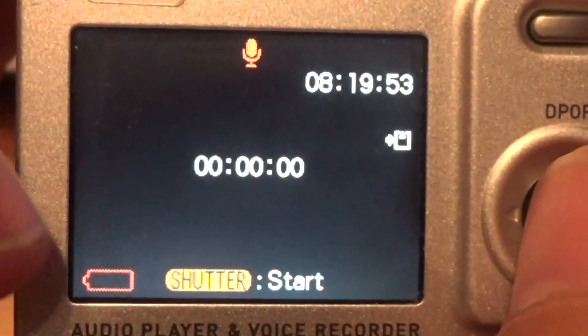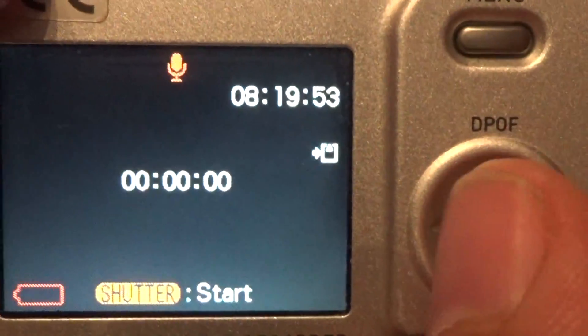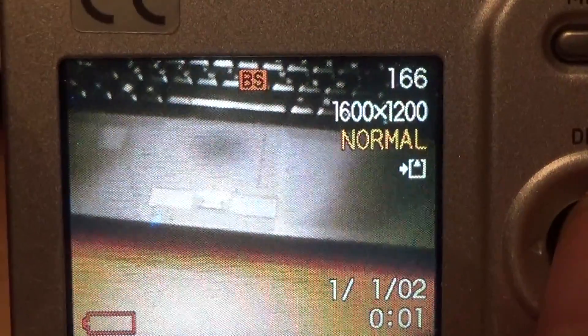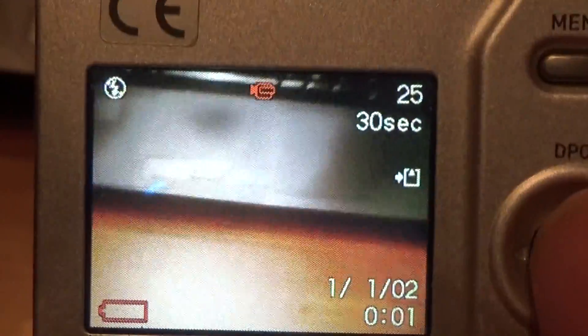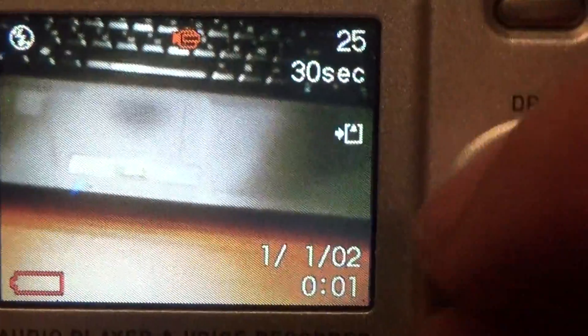Here is one — this is the voice recorder mode. From left to right: this is the normal mode, this is the video recorder — 30 frames per second.